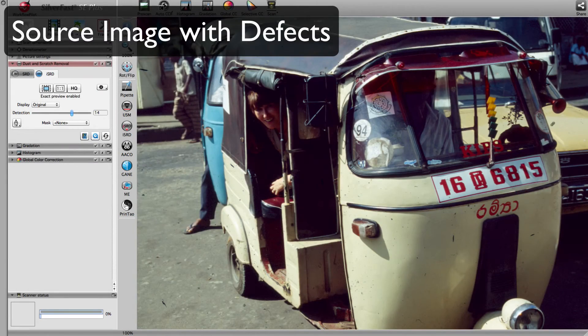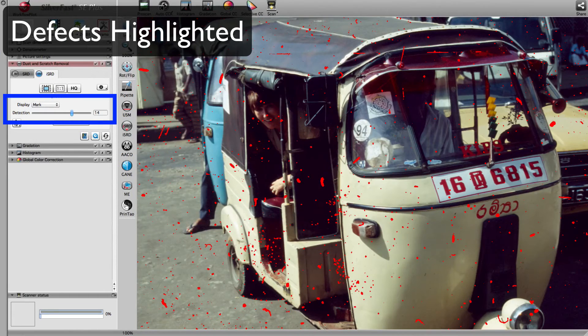SilverFast repairs dusted or scratched images with ISRD. Utilizing an additionally scanned infrared image, SilverFast recognizes defects like the ones in this image, highlighted with blue arrows. In 90% of all cases, ISRD recognizes much more than these big defects. Here you can see all the small dots SilverFast identified as defects.